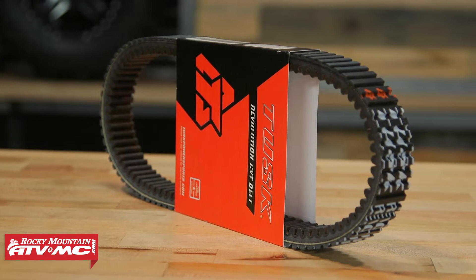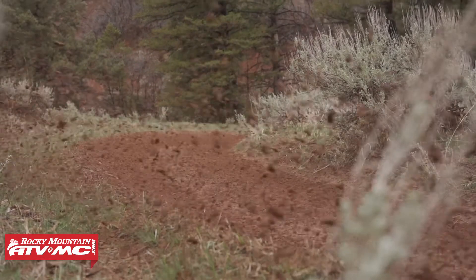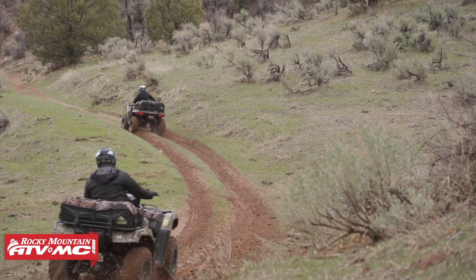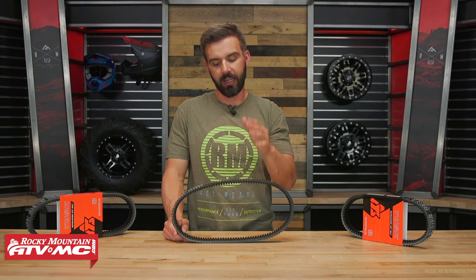This is a great OEM replacement for your ATV, but don't just think it's a more affordable option that will simply replace your OEM belt. Not only does this save you money, but this is designed and built to outlast and outperform the OEM belt that you have on your ATV. And here's how they do it.